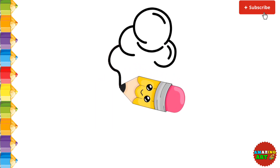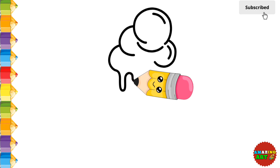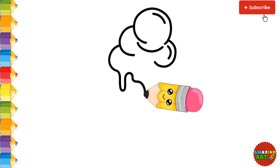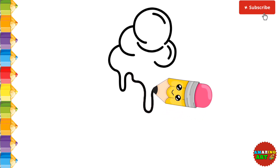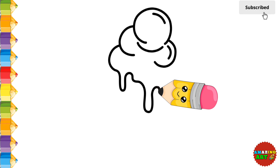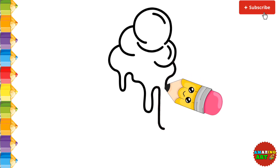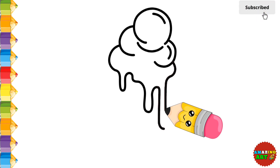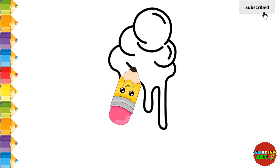Now in the second step, we are drawing the ice cream which is melting.